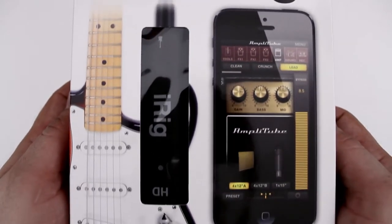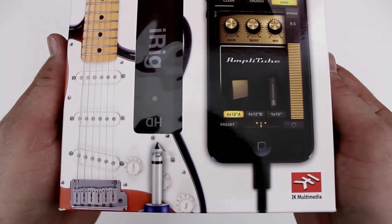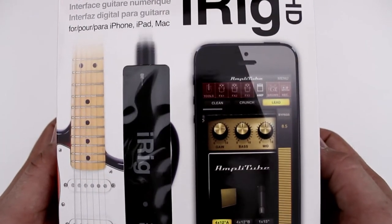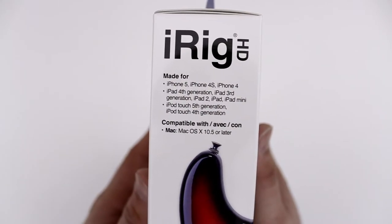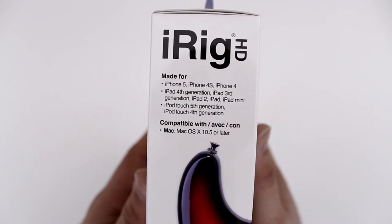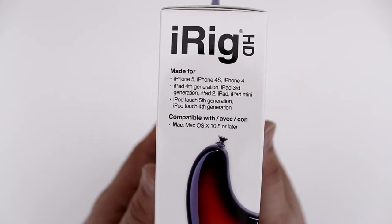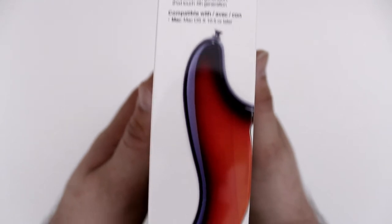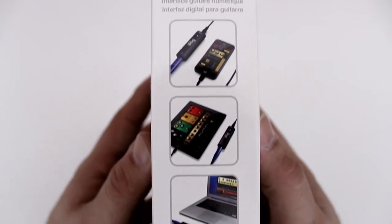Here is the front side of the box and you can see the iRig HD right there through the little package window. We have it connected to an iPhone 5, and at the top you see 'digital guitar interface.' On the side we see: made for iPhone 5, iPhone 4S, iPhone 4, iPad 4th gen, iPad 3rd gen, iPad 2, iPad, iPad mini, iPod touch 5th gen, 4th gen — this thing works with all kinds of devices.